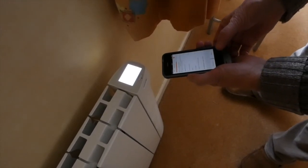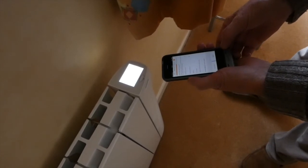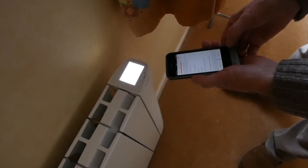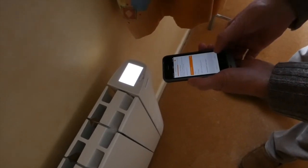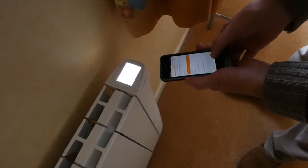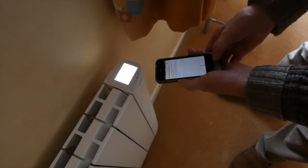Press Next. Then we need to make sure we are connected to our Home Network — in this case it is this one. Click Next, and then I have to put in the password for my Home Network.